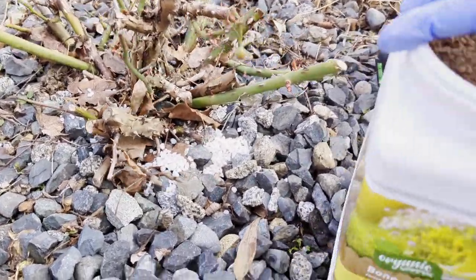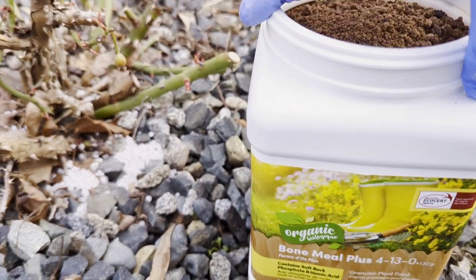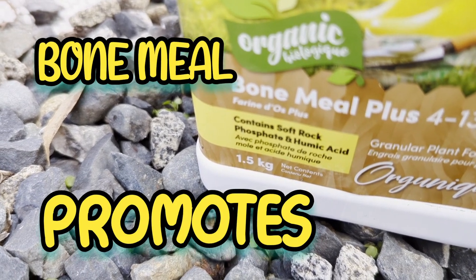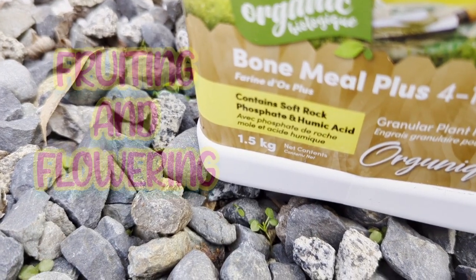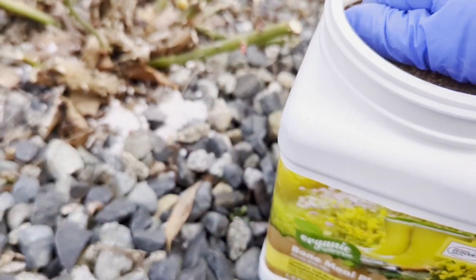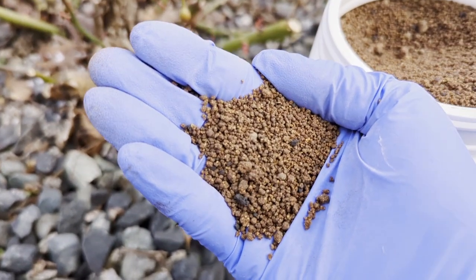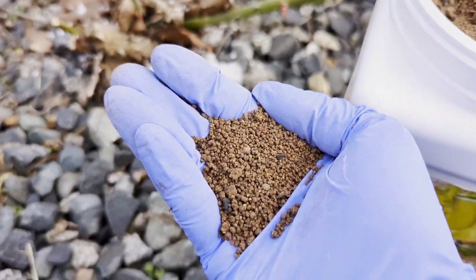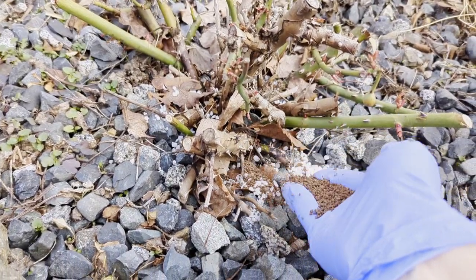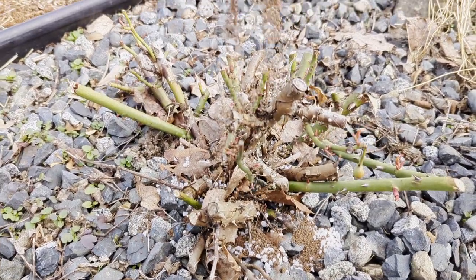Next, I'm going to be fertilizing with the Bone Meal Plus fertilizer. This contains rock phosphate and humic acid, as well as regular bone meal — it's organic. I would describe it as a coarse coffee ground-like substance. Just going to put it at the base of my rosebush, a couple handfuls, scattered around.